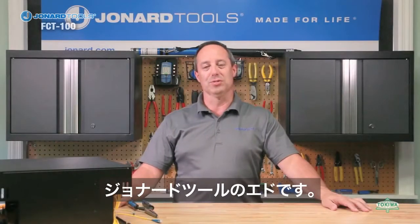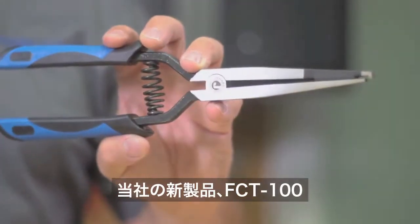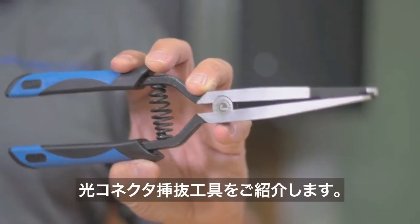Hi, Ed here from Jonard Tools. Today I want to introduce you to one of our latest tools, the FCT100 Fiber Optic Connector Insertion and Extraction Tool.